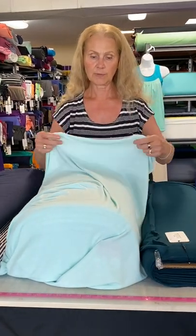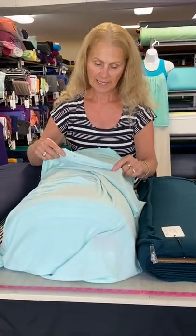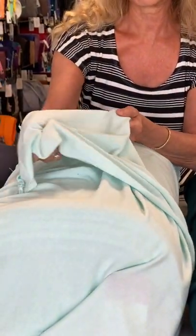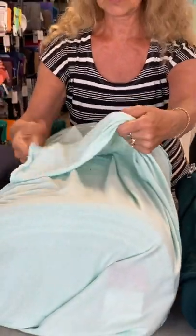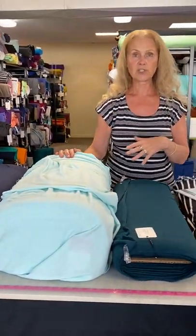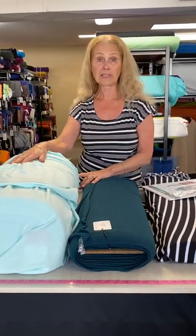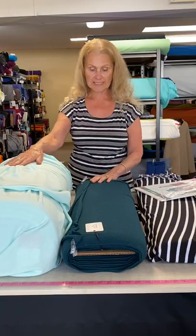Next up we have bamboo sweater knit. We love this bamboo sweater knit. It's really a lightweight sweater knit, so this would be something you'd wear when you need that extra little bit of coverage and it's not too terribly cold out. It's going to make a great travel item or just something to wear every day.